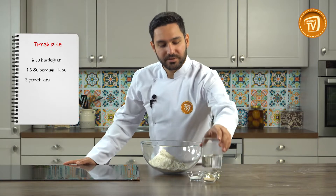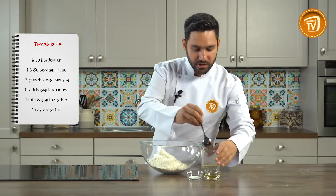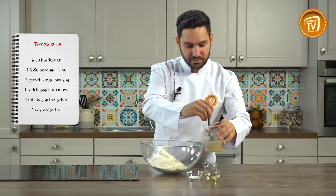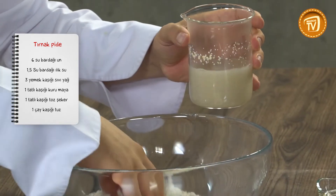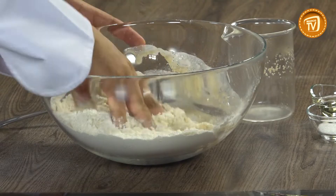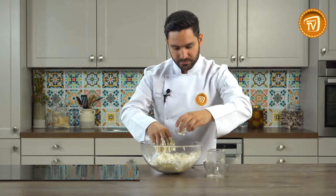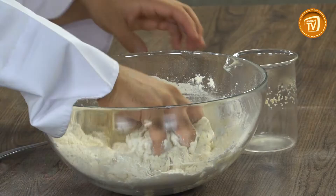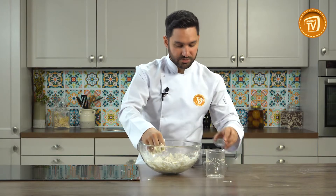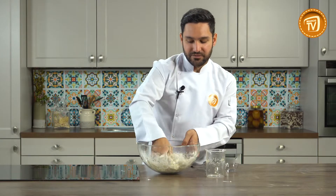Tarifimize ilk olarak kuru mayayı biraz ılık suyumuzun içerisinde eritiyoruz. Hamurumuzu yapmaya başlayabiliriz. Hamurumuzun ortasını havuz açıyoruz, ardından sıvı yağımızı ilave ediyoruz. Tuz ve şekerimizi ekliyoruz. Hamurumuzu biraz yoğurduktan sonra tuzunu da ilave ediyoruz. Kulak memesi kıvamına gelene kadar iyice yoğurun, ardından 1 saat dinlendirip diğer tarifimize geçeceğiz.